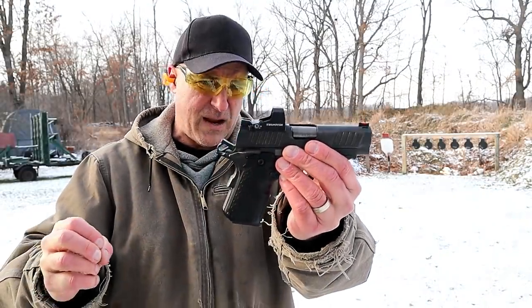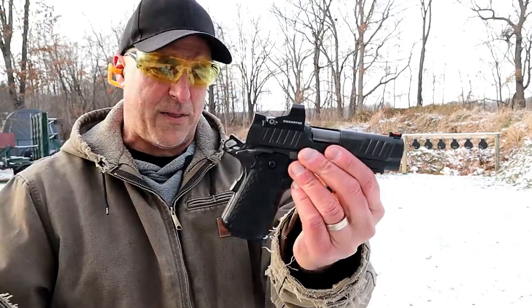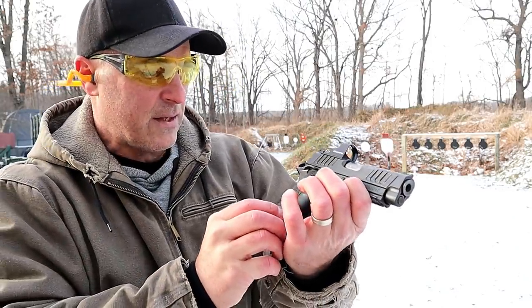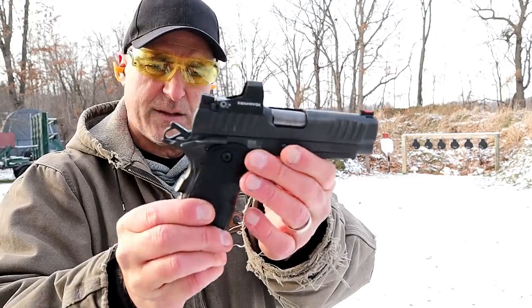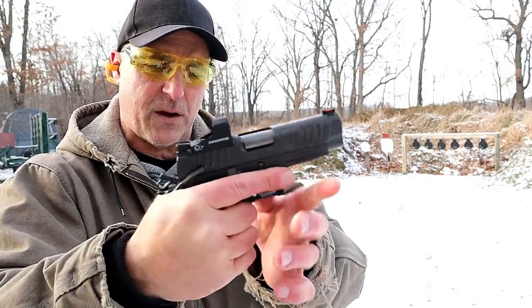That trigger pull is amazing, and I've made no doubt about it that I love 1911s. This thing is so nice. It does have an ambidextrous thumb safety there.